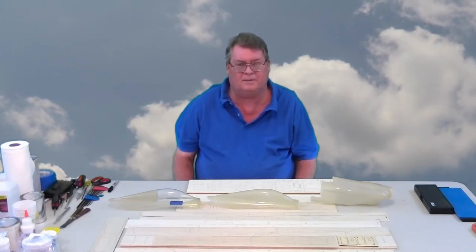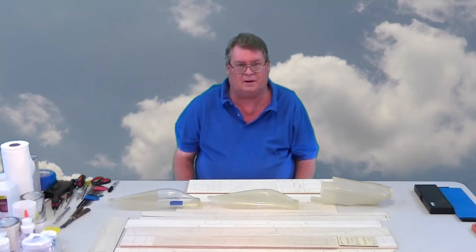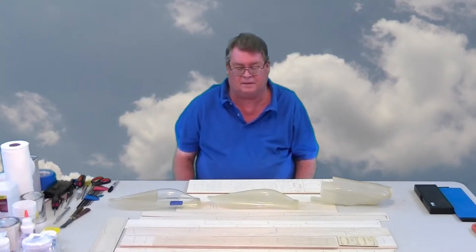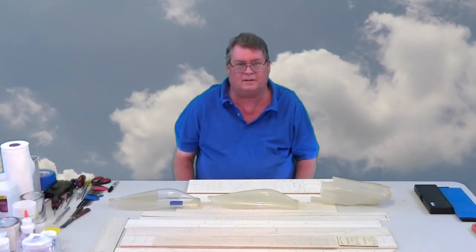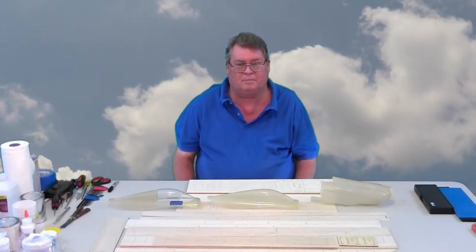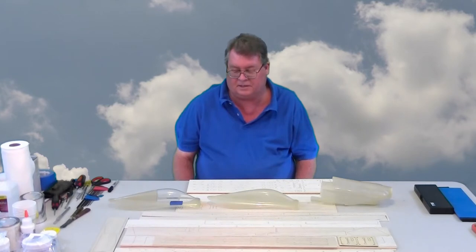StigallHobbies.com will be selling the Miss Cosmic Wind sometime in September or October of 2017. I've got to build one for myself and one for somebody else, and I'm going to videotape the building process so you can see how nicely these laser-cut kits go together.